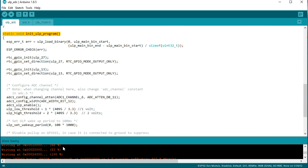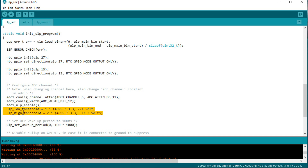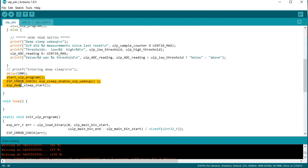Let's have a closer look at initulpprogram. It starts with a little voodoo and then configures the pins and the ADC. Here we also set the lower and the upper threshold. The ULP can read these values and check them later. This is extremely useful if you want to change these thresholds through an MQTT message. We also define how often the ULP wakes up — in our example, every 100 milliseconds. The last few steps start the ULP and sleep the main core.